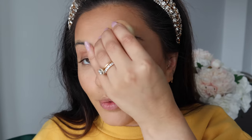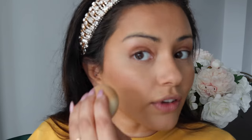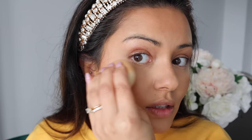I totally forgot to add this next product — the Becca Glow Silk Highlighter Drops in the shade Champagne Pop. It's Diwali so you want to look really glowy! I've taken some on the back of my hand, picking it up with the beauty sponge, and adding it onto the tops of my cheekbones and up into my brow bone as well. It gives such a beautiful subtle glow — not heavy on the skin but just stunning.